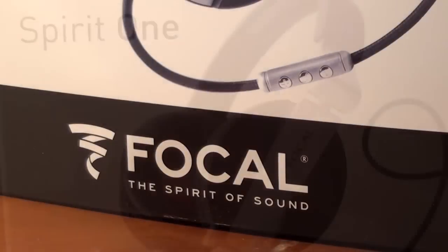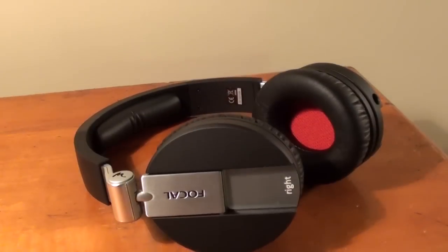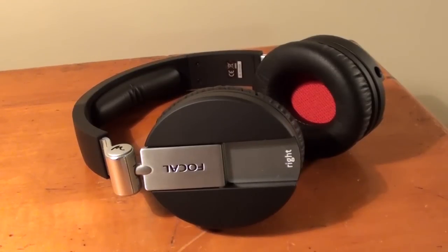What is up you guys, it is Sam here and today I will be reviewing the Focal Spirit One Headphones. Here we go.